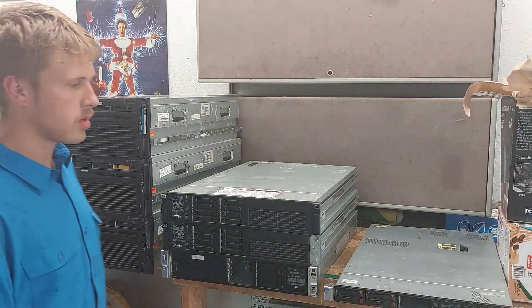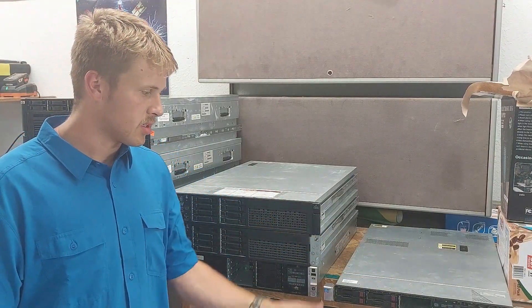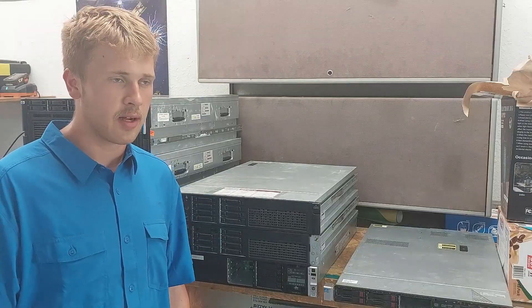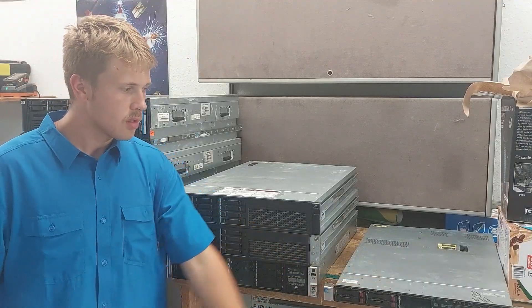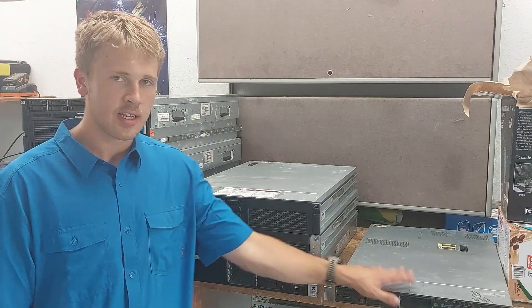Seven servers here — you guys know these. We got three of them in the rack. I finally actually looked into the difference — the reason why I've got to get new rails for that one is because I only got three sets of small form factor rails, even though two of mine are large form factor, 3.5-inch drives. Gotta get new rails for that. So we got an extra one of these, the DL360P Gen 8s.